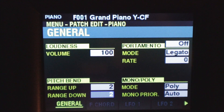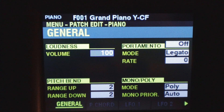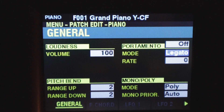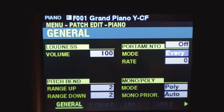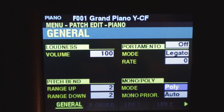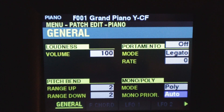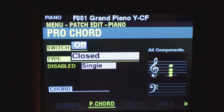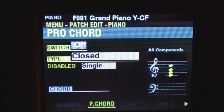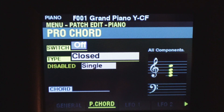Here we can see our general settings including the loudness, which is controlled by the dedicated volume knob for each section. Pitch bend up and down, the portamento — whether that's on or off for that section — the mode of the portamento, the rate, and whether it's in mono or polyphonic mode. Here's our priority for how the notes are triggered. And we use our page buttons to go through the various menus. Here's our pro chord section. You can play a chord with your left hand that doesn't sound, but when you play a part with your right hand, the chord is embedded within it — you can play single note melody lines with a chord behind them.